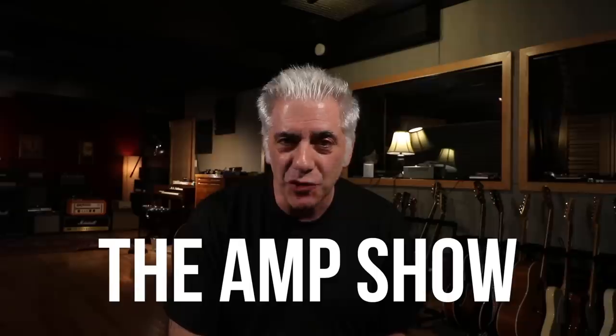Everybody's always asking me for tours of the studio or to hear some of my gear. So I thought I'm going to demo some of the amplifiers that I have sitting behind me. We may make this a series and call it the Amp Show — we'll see how it comes out. I have my good friend Dave Honorato that's going to help me out with this.